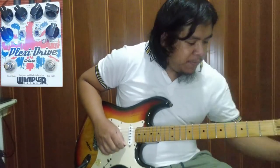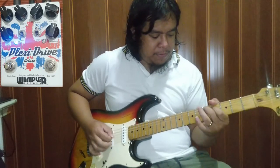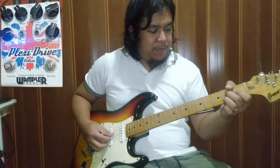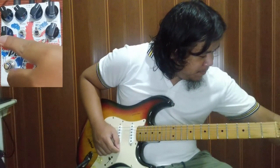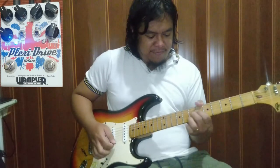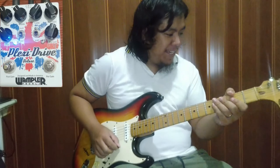Baha natin yung drive. I-lask natin sa low level. Yung pulang-pula, i-lask natin sa low level. Pwede ring clean boost. So doon pa nakikita natin na pwede syang low gain, pwedeng high gain, pwede ring mid gain.